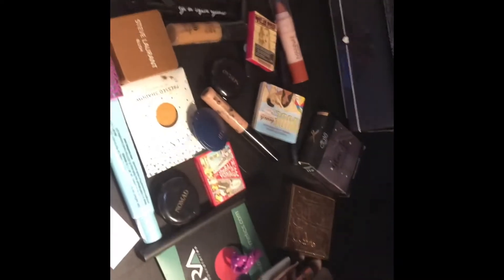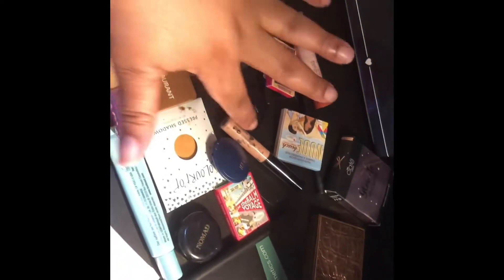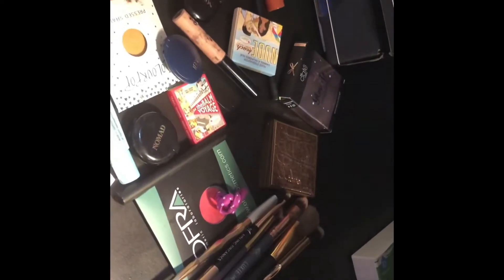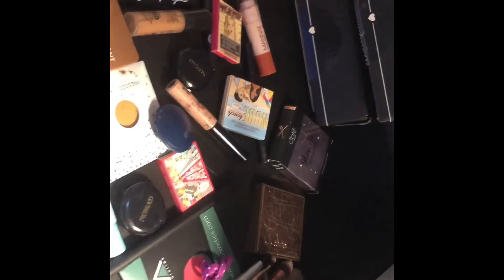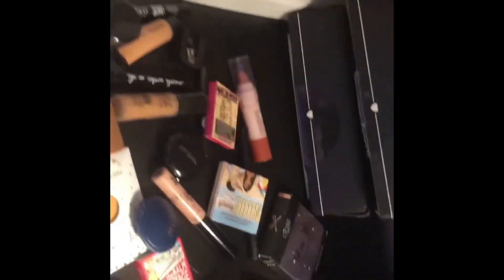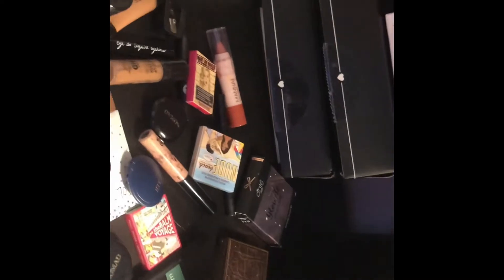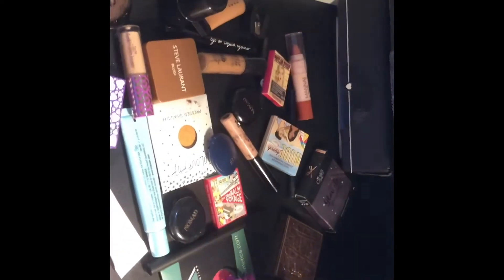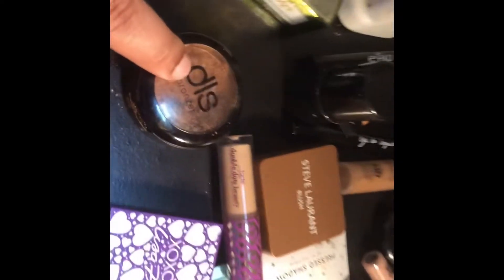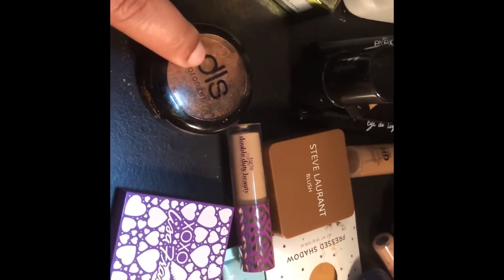For lip products I only have one or two that I actually like, and I'm only using brushes I got in IPSY. I have blush, concealer, foundation, eyeliner, highlighter — everything I got in IPSY I'm gonna use. I have a few other things but I won't use anything that didn't come from IPSY.